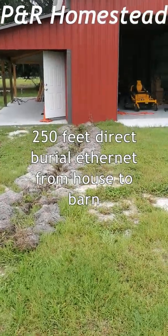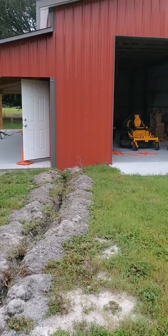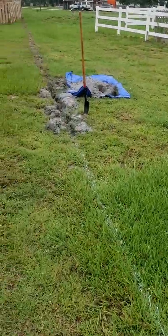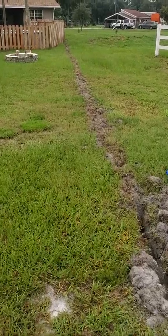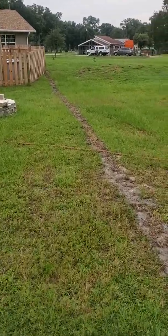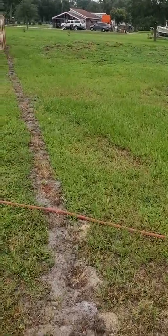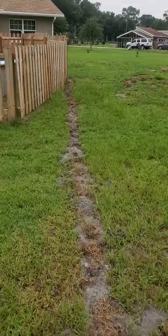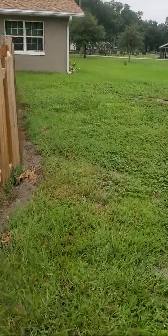Hey everybody, we're here in west central Florida. Just had our barn redone — walls put on it, a floor poured, doing some electrical work. Next step: ethernet. We considered some of the wireless broadcasting units, the emitters and receivers, but since we're in Florida the ground is kind of soft and sandy, so we decided to just dig a trench. About two-thirds of the way through a 170-foot run.